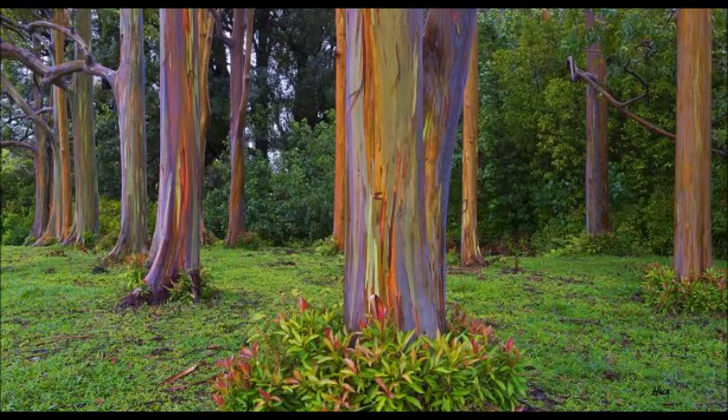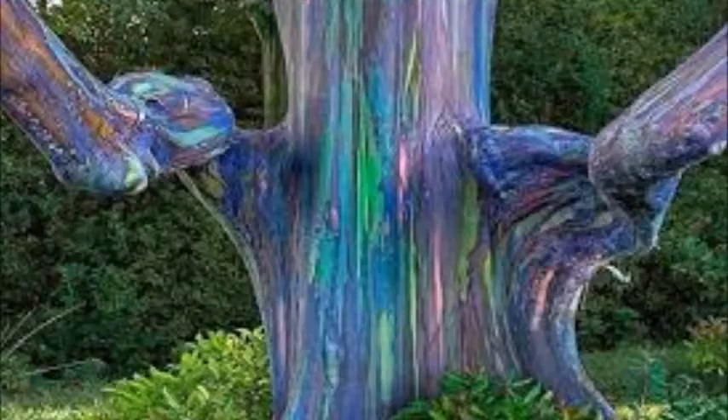So, can you grow Rainbow Eucalyptus? If you live in a frost-free area that receives ample rainfall, you probably can — but the real question is whether you should.